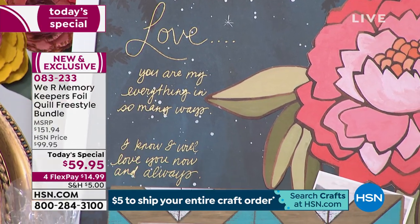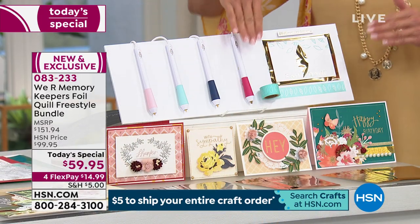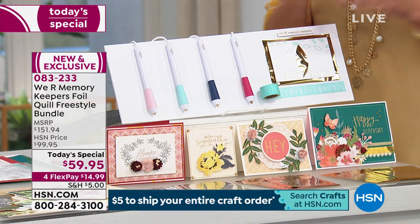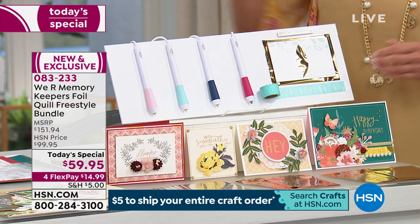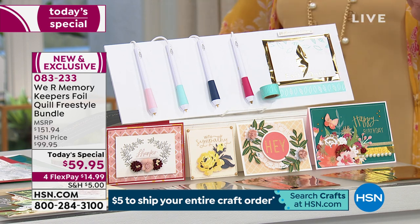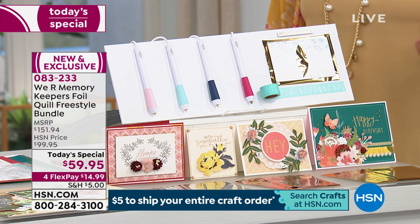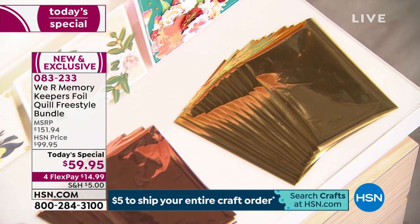You are getting four pins that come with this – they actually plug in. They give you four different tip styles. You get washi tape included and a packet of foil with our configuration: 18 inches of placement tape, 40 pieces of four-by-six foil sheets in gold, silver, and rose gold, and the four Quill pins.